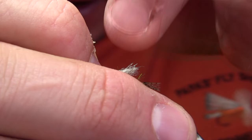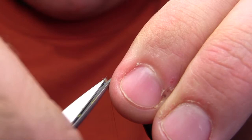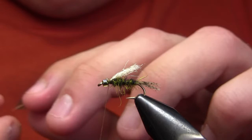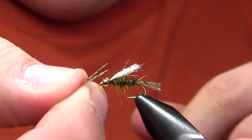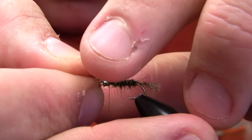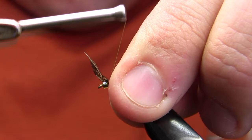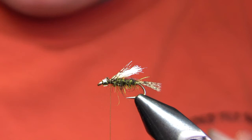I'm going to tie that wing in to extend about to the end of the body. Then I'll retrieve that partridge feather and brush those feather barbs back in the direction they naturally want to go. I'll hold it between my thumb and forefinger, measure it against the shank — I want those legs to extend most of the way back to the end of the body. Then I grab the tips and sweep them in alongside the body and tie them in with several thread wraps. You can tie the legs in either before or after the wing — it doesn't really matter.